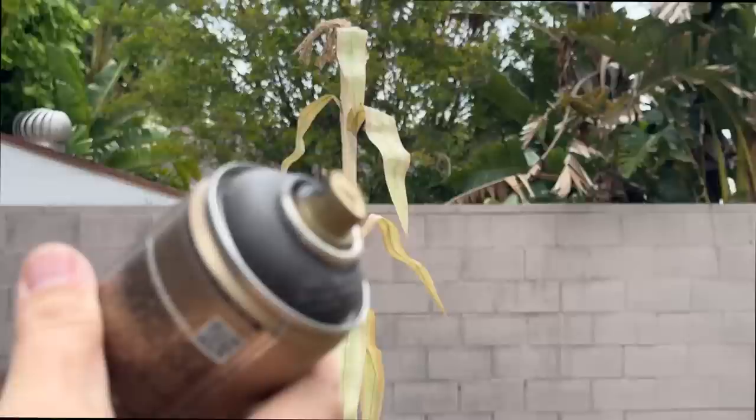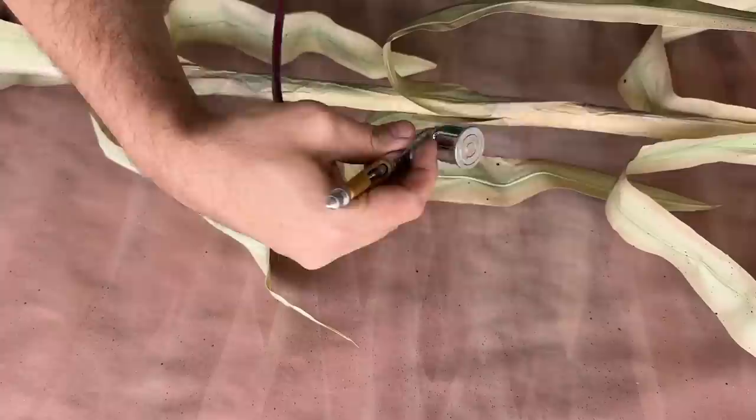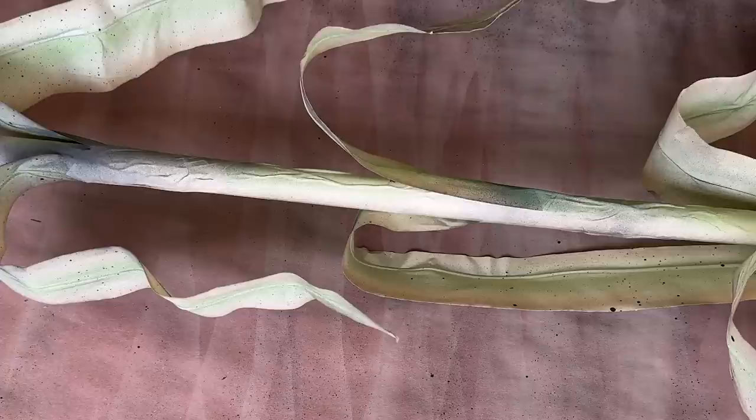The next step is to blend the stalk in with the leaves, so I grabbed my brown spray paint again and started to mist the unpainted areas. You'll want to go easy with the darker colors since it can get away from you pretty quickly — start from a distance and just add it in light passes. Once I was happy with where that was at, I brought it back to my work table and hit it with a bit of the green acrylic paint from earlier to help tie it all together. When I felt like it looked more uniform, it was time to call this cornstalk finished.